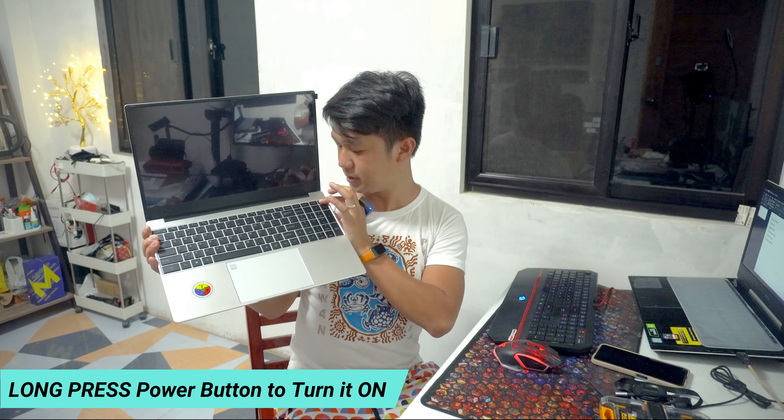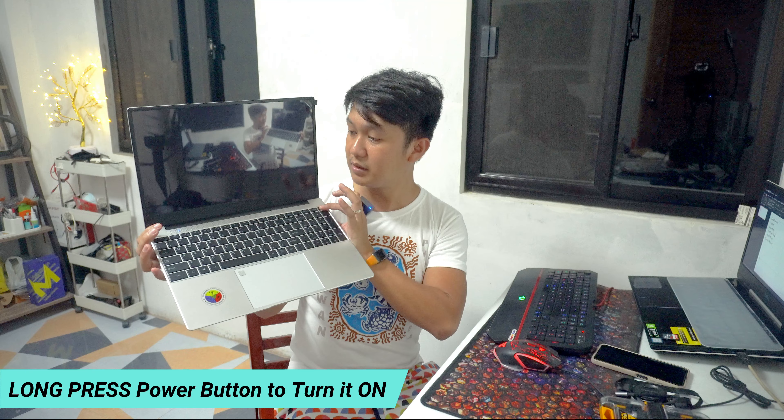Meron tayo dito ample amount of touchpad — napaka-generous ng touchpad ng ating laptop. At dito sa left side corner makikita natin yung ating fingerprint sensor. Mapapersonalize natin yung ating laptop using the fingerprint sensor — mamaya sa video natin ay iga-guide ko kayo paano iset up ang ating fingerprint sensor. To open our unit, kailangan lang natin siyang i-long press and then makikita nyo yung ilaw na kulay blue dito sa upper left, tapos lalabas yung ating customized Visiguro splash screen.